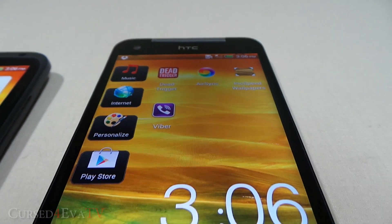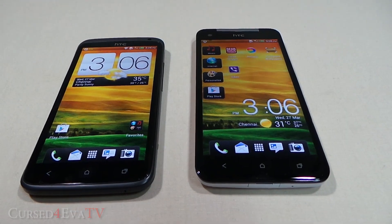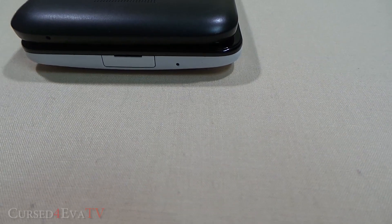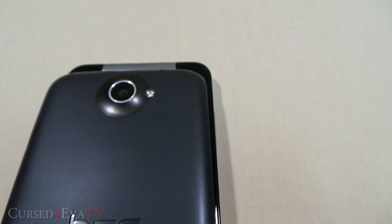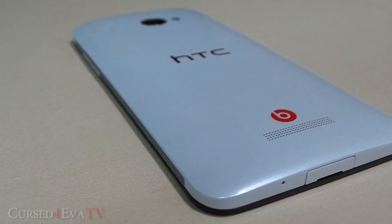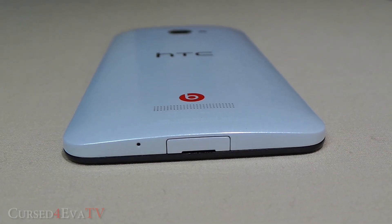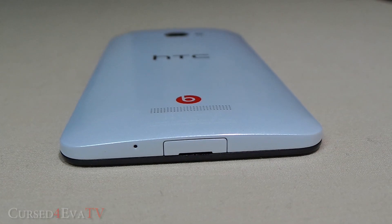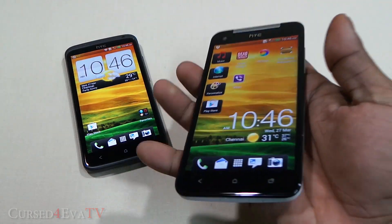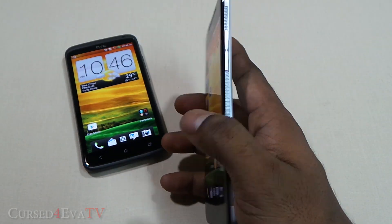The HTC Butterfly has a 5-inch display, which is 0.3 inches more than the HTC One X, yet it's only 0.6 millimeters wider and 0.2 millimeters thicker — though it is 8.6 millimeters taller. The Butterfly also has a curved back due to a pyramid-like stacking of components — the biggest at the bottom, smaller ones on top. This means when you pick it up, it feels a lot slimmer than it really is — a definite plus.